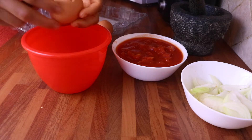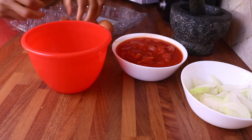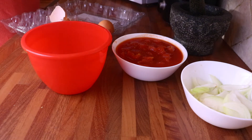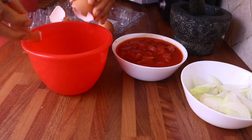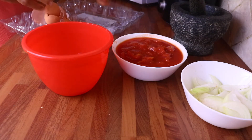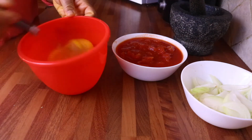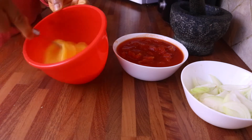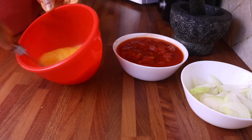I'm opening my eggs — I'm using four eggs. You can use as many eggs as you want; sometimes I use four, sometimes five, depending on the quantity I'm making. Today I'm using four eggs and I'm mixing them together, getting them ready to be cooked.